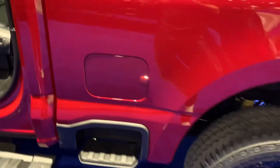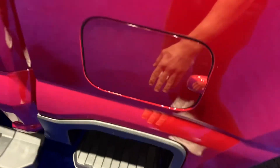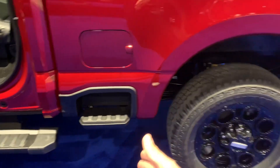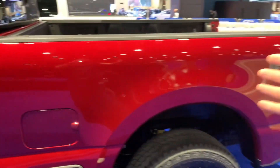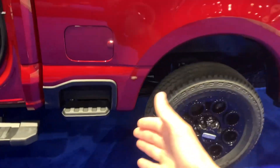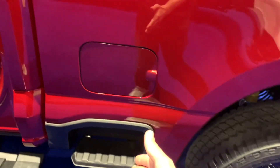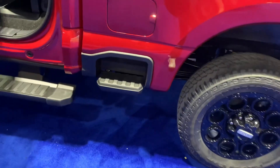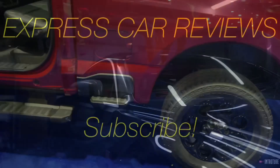One thing Ford added for this Super Duty is this beautiful side step that gives you much easier access to the bed. It's a large and high truck, so having a step on the side definitely helps a lot.